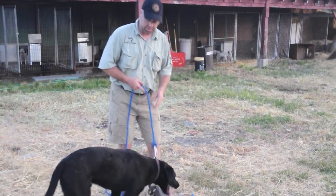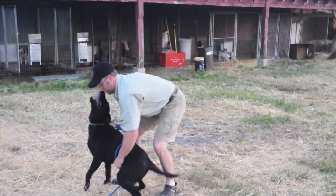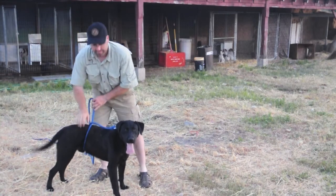The thing that we talked about in the newsletter is we have it hooked to the collar, put it right over the back, put it around underneath, and then just loop it back right there, just on the back part of the dog.